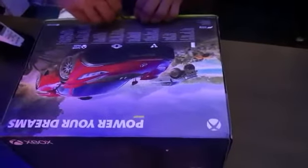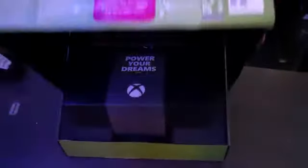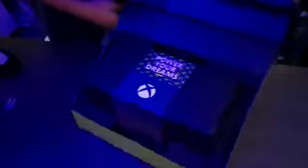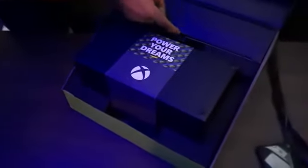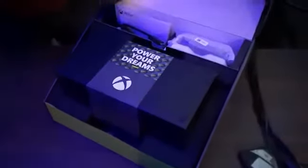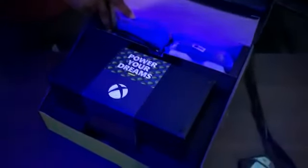It's a Series X, we are unboxing for the customer. So this is a Series X. You have your controllers, HDMI cable, book, and the power cord.